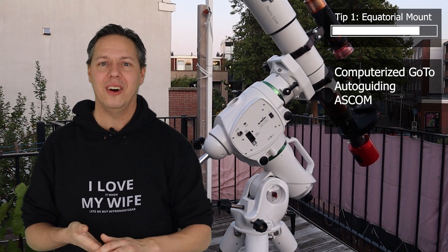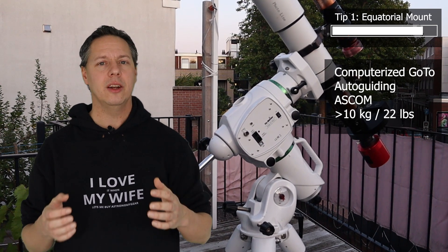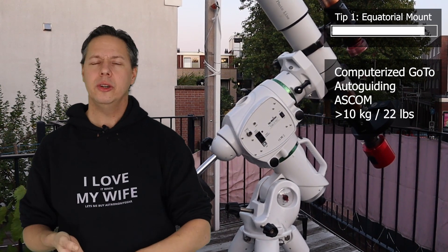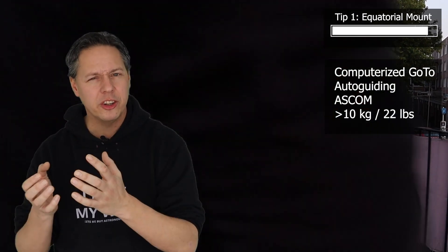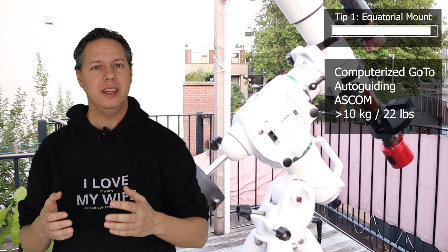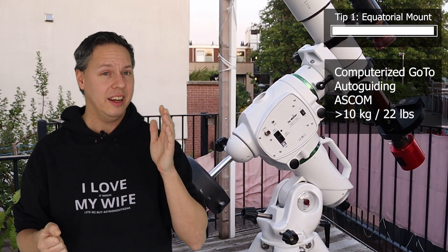Last but certainly not least, you want an equatorial mount with a payload capacity of about 10 kilograms or 22 pounds, so you can mount a telescope, camera, and perhaps some other tracking gear without running into capacity issues while tracking objects in the night sky.